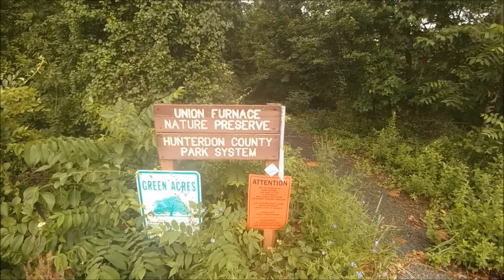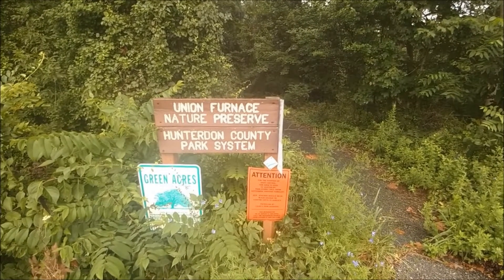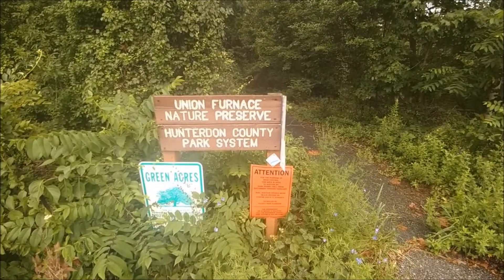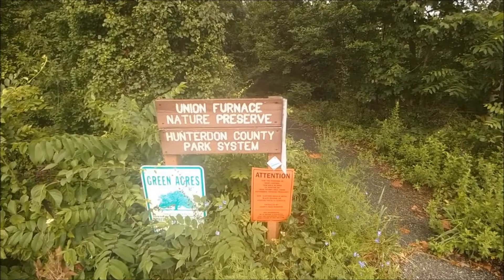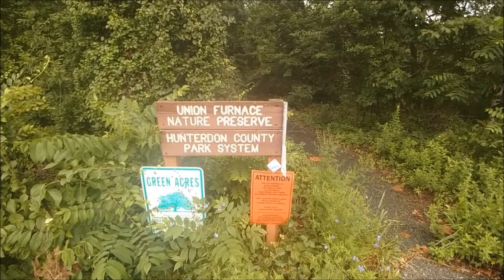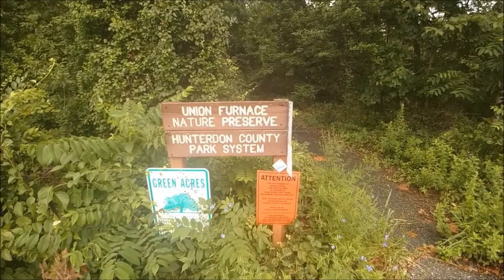It's now midday on the 19th and we're doing Union Furnace. Union Furnace is a linear trail, meaning it has no loops — just one trailhead in and out at another location. As you can see on this sign, there's the Highlands Trail, and that's one of the main reasons for this trail existing. This is a segment coming down from Voorhees, hitting Van Sickle Road, entering Union Furnace, and then coming out on Serpentine Drive where it continues down into Spruce Run.